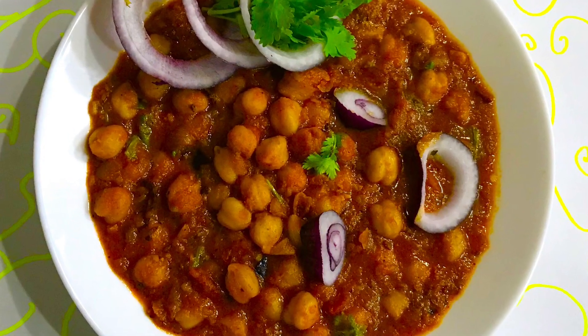Hi friends, welcome to this channel. Today we are going to make ready-made masala.